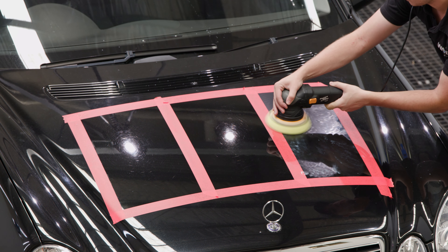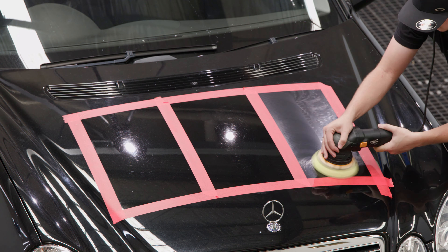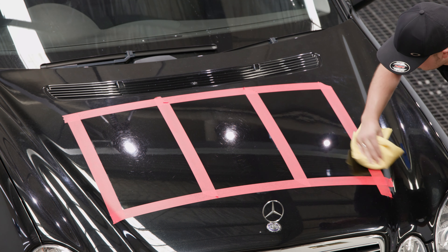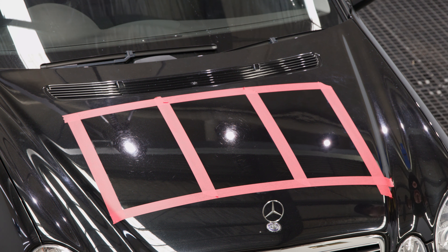Let's step up to our S2 Black compound with our firmer ChiMate Yellow Diamond Pad and see if we can get some even better results. We can clearly see that the S2 Black has worked beautifully on this paint. Not only has it removed 95% of the paint's defects, it has finished down with a very haze-free finish. This is very uncharacteristic for a cutting compound and it really shows just how versatile these Scholl compounds really are.